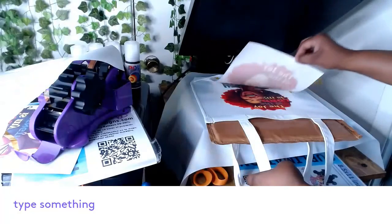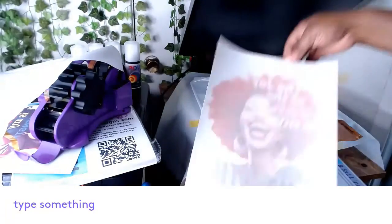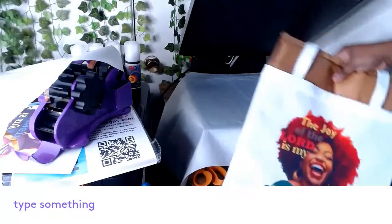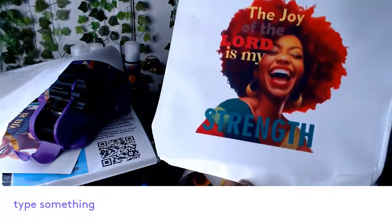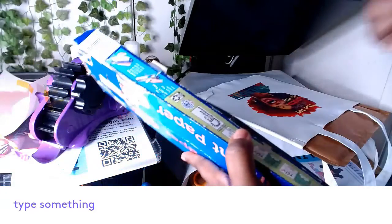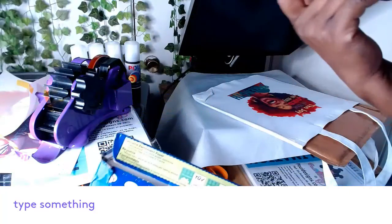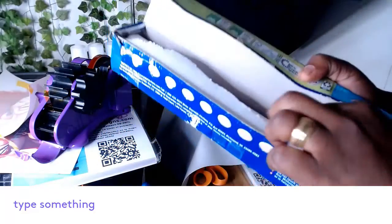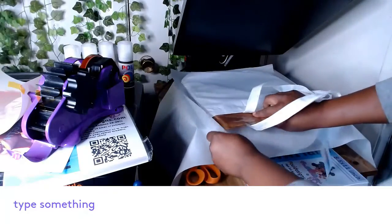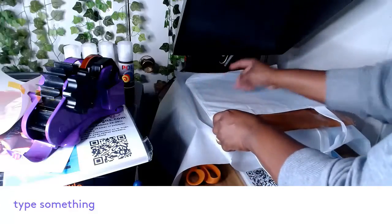Always use your gloves! This is the first side. Let's open it — look at that ink release! Oh my goodness, look at that! I'll add another piece of parchment paper, place the bag again, and we're going to sublimate the other part.